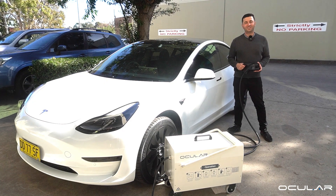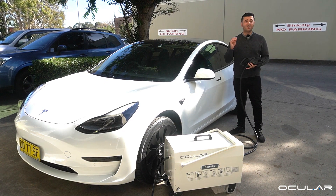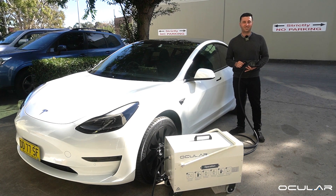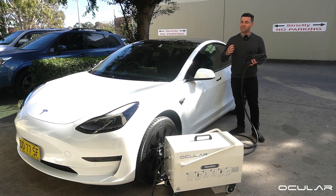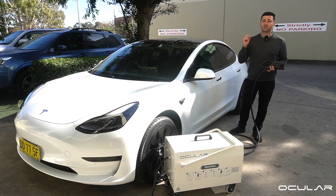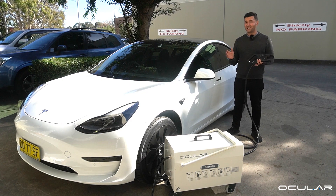Hey guys, I'm Sam from Ocula Charging and today I'll be describing our brand new product, the Ocula Roam Portable DC Charger, available in both 20 and 30 kilowatt variants. This is a special product designed to charge on the move and it's compatible with every EV, bus and truck on the market.